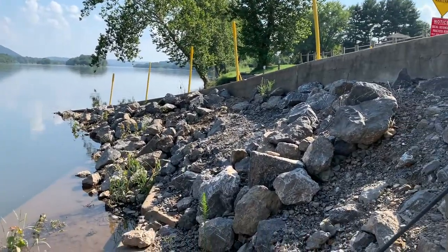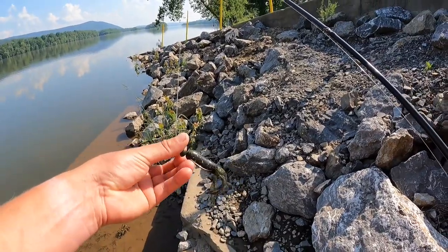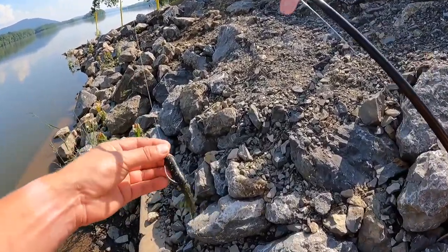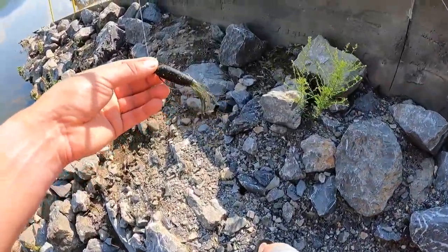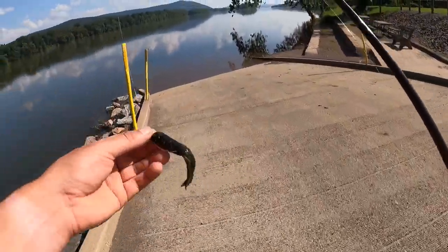Hey, what's up guys, here at another boat ramp today - this one is at the Isle of Q. It's super warm out today, like 90 some degrees. We're basically gonna do the same thing: use a jig, use a 1/8th ounce rugby jig head with a tube. I think it's a three-aught hook and we'll see what happens. I'm throwing a coffee tube by Strike King, VMC rugby jig head, 1/8th ounce - sometimes I use a quarter ounce - three-aught hook.